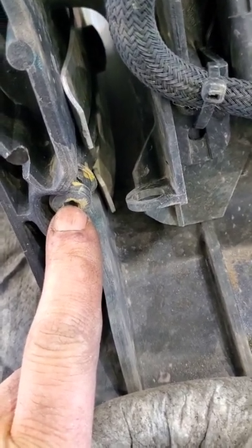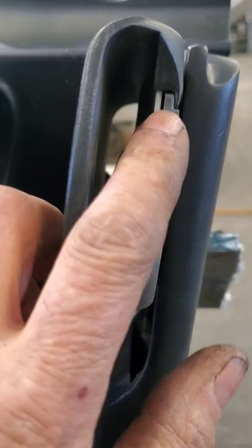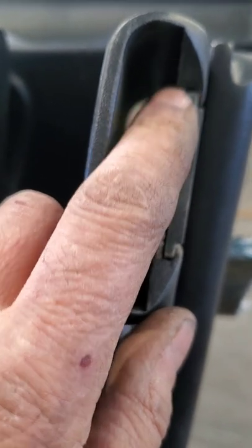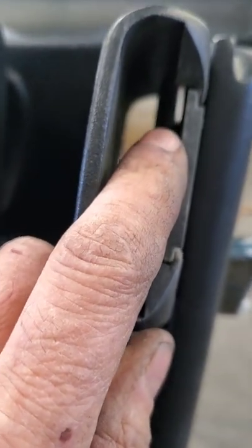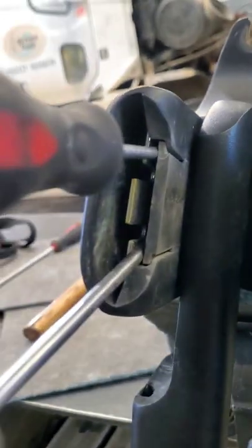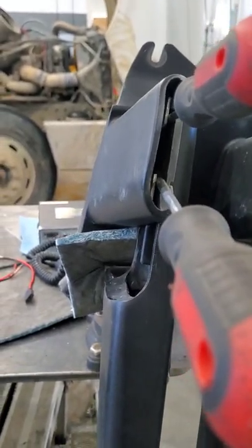Those screws right there — leave them there, don't touch them. Right there, there's a little lock built into that housing, and you've got to get some screwdrivers under that. Just like that — get them screwdrivers under there and lift that lock out.